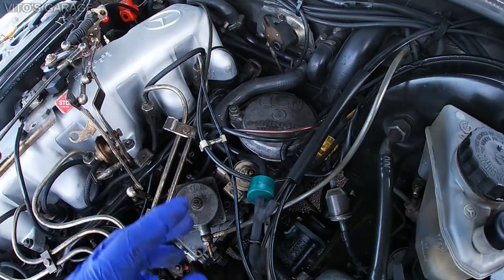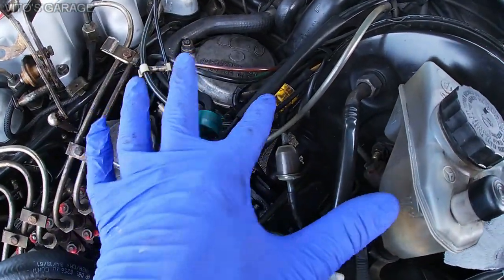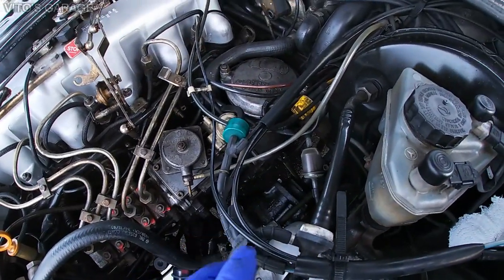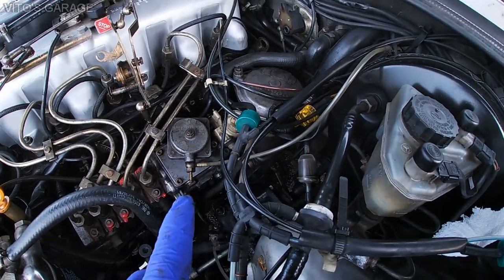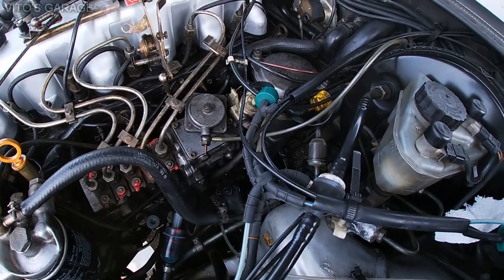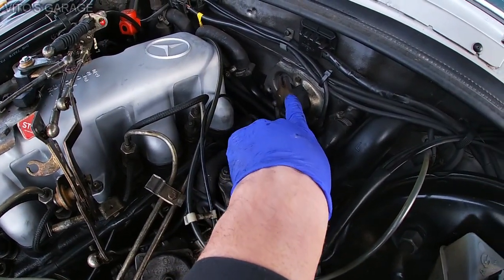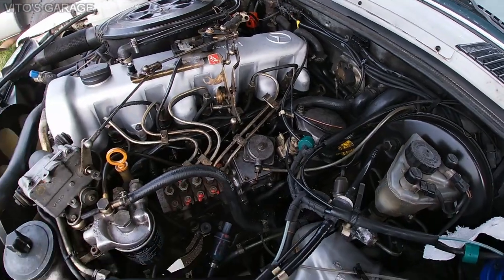I also loosened the 13-millimeter nuts on top and removed the cap from the oil filter housing so the oil can flow down into the oil pan. Before doing this job, make sure you know where all the vacuum lines go so you can reconnect them to the right spot later. I'm going to remove the six-millimeter allen bolts holding the oil filter housing in, then loosen the oil pressure line going to the cluster using a 12-millimeter line wrench, and undo the turbo oil feed line that comes from the oil filter housing.